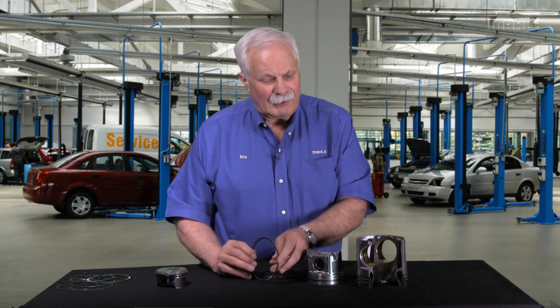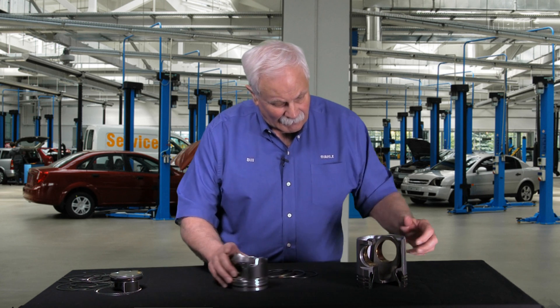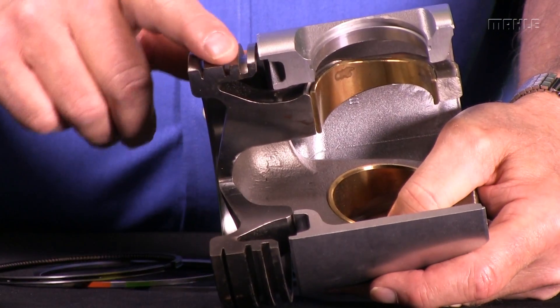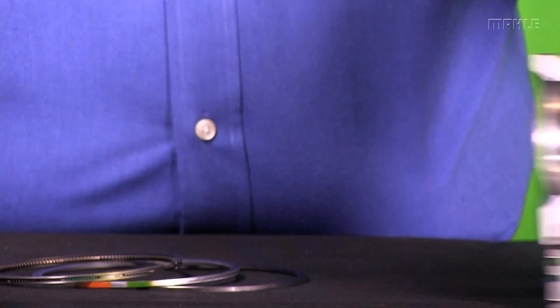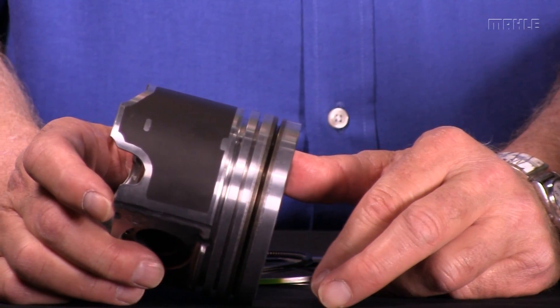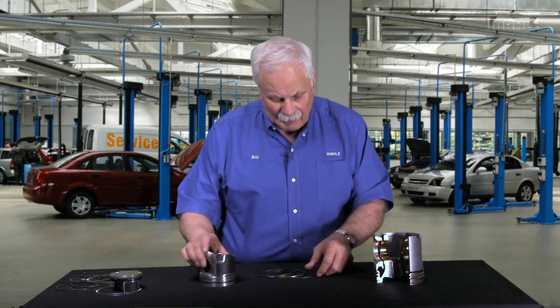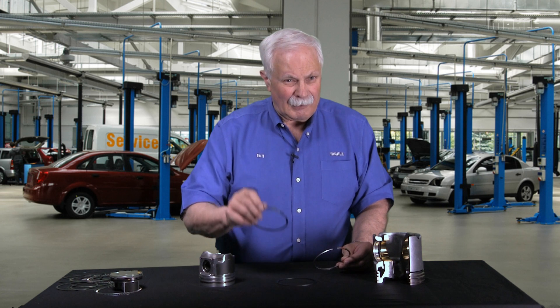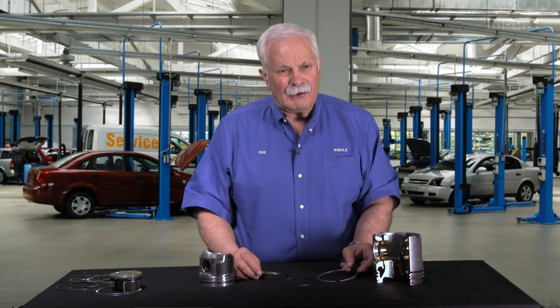Now let's talk about the diesel pistons. We've got a couple of examples here. This is the cutaway that we showed you before, and with the ring lands on here, this is a little smaller diesel. All three-piece designs as well — a top ring, a second ring, and an oil ring. The concept is the same: the top ring seals the compression almost exclusively, the second ring handles fine oil control, and the oil ring handles gross oil control.